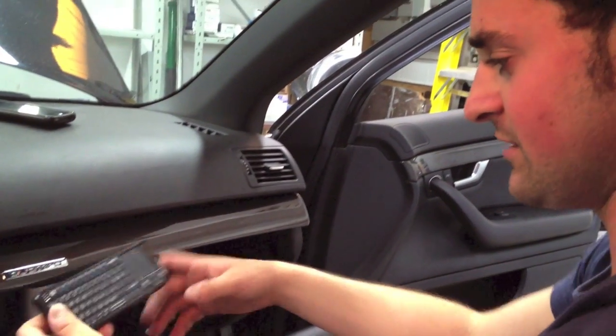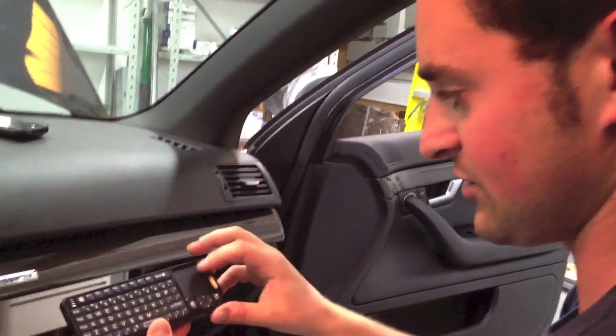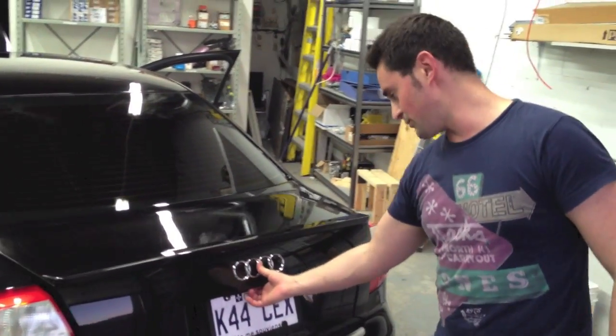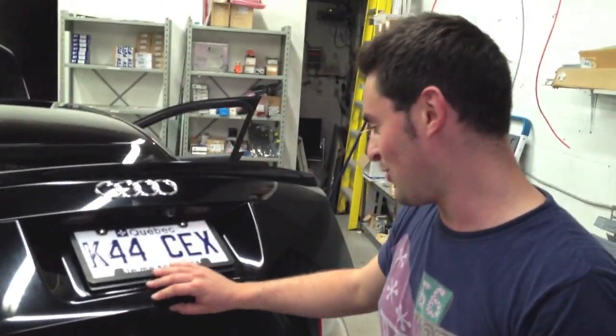Another thing I forgot to show you guys is the Bluetooth keyboard that I bought. It has a trackpad for the mouse. Before I show you the subs, I'll show you my backup camera. It used to be my key lock, which I never used anyway, so I replaced it with the camera, which fitted in the exact same hole.